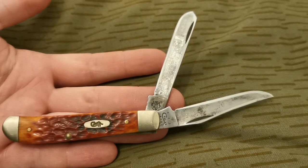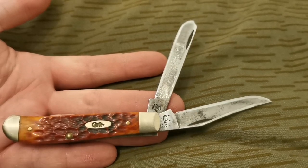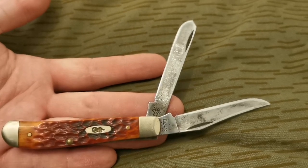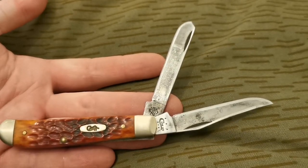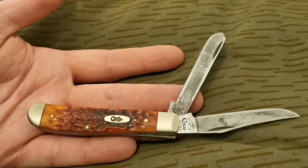So I'm going to be giving the Higo Nokomis a rest. Found the Case Trapper, so I'm going to be using this for a short while. Red jigged bone, carbon steel blades — can't go wrong.